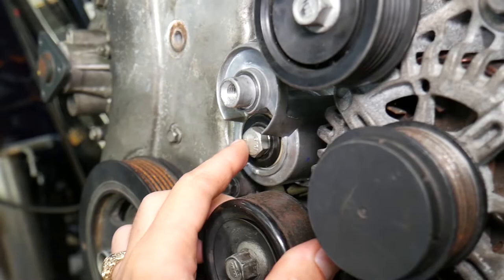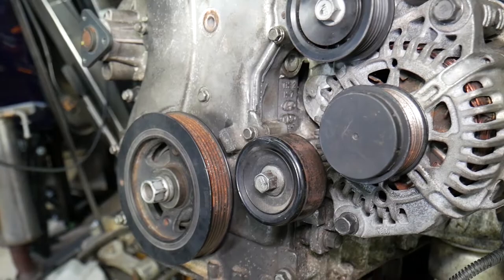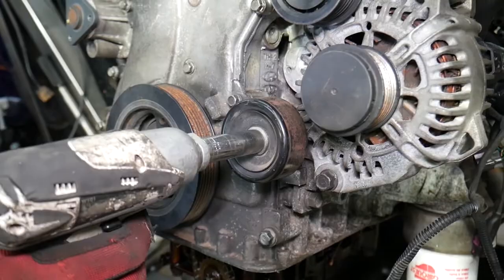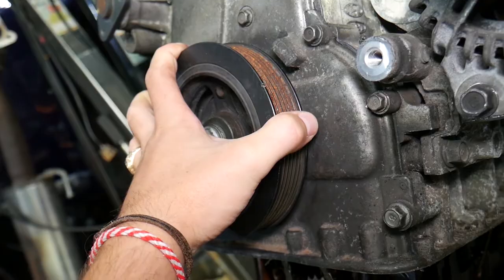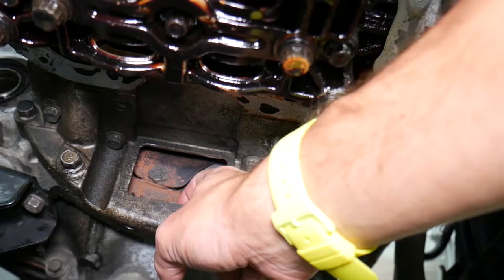That bolt came out. The engine block even says Hyundai and Kia on it — the same engine used in both brands. Now remove the other pulley with a 14 millimeter. For the crankshaft pulley, you'll need special tools. Remove the engine starter and install a locking tool on the flywheel through the transmission casing using those two bolts, so the flywheel is locked in place and won't spin.